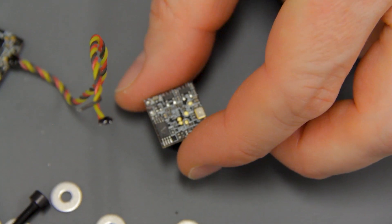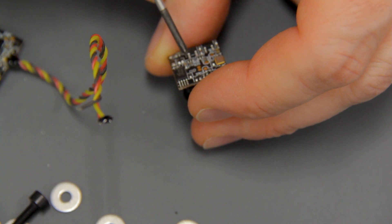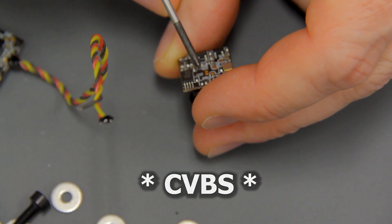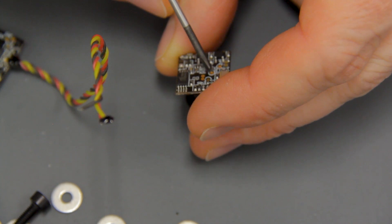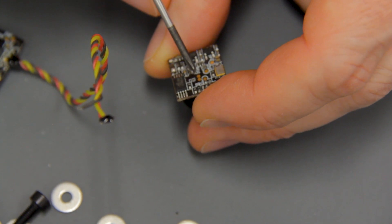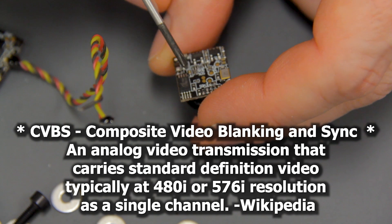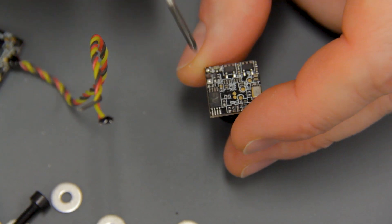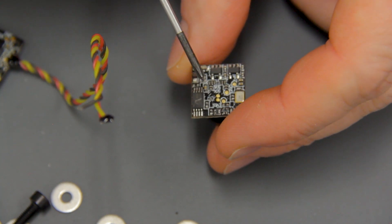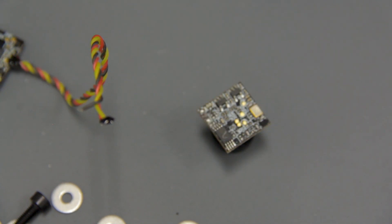I did some internet research and carefully looked up what the little letters and numbers on the board meant. There's an SDA, an SCK, and over here is CVBS — that's a type of video signal. I thought, why not give it a try? I took one of the damaged cameras, soldered the positive and negative wires back on, then took the yellow wire and soldered it onto that CVBS pad. I plugged it in and it worked — I fixed it. That made me really happy. It's a very tiny soldering job and very difficult to do, but it worked.